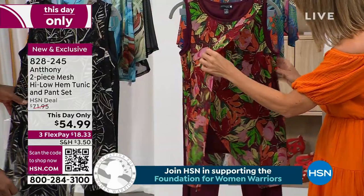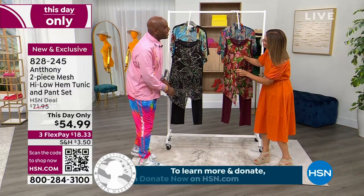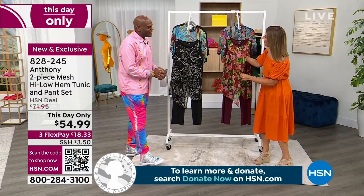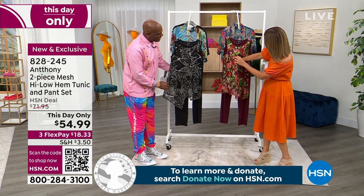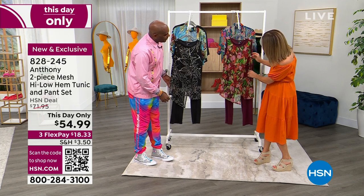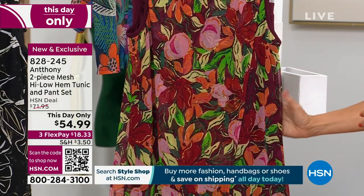Walk us through the construction. It's amazing. Good to see you, by the way. Congratulations. Happy Mother's Day. 29 years — what an honor to be a part of our family for 29 years. I know you've studied in Paris, you've studied with some of the most amazing designers in the world, so what you've done with this top is really extraordinary.